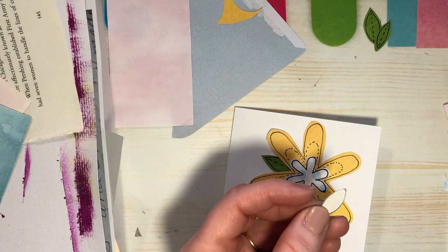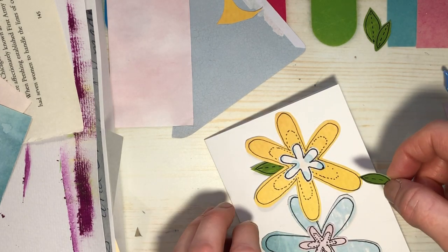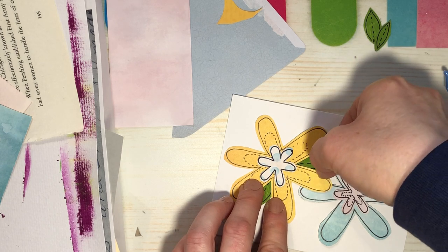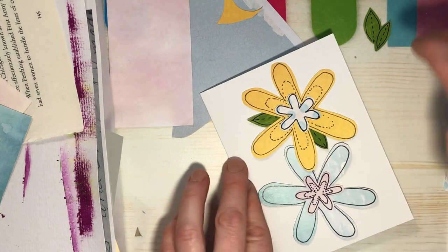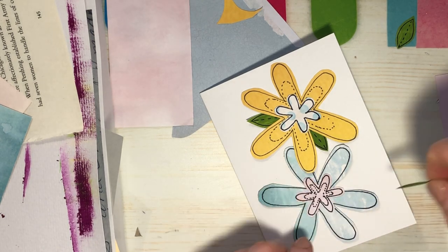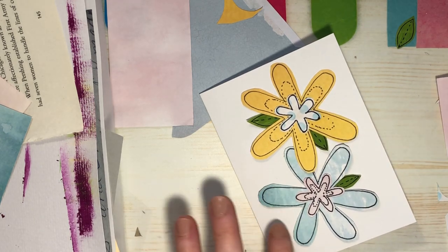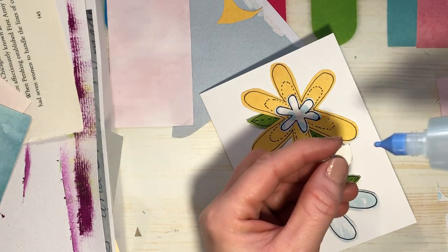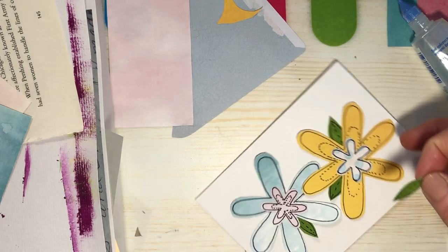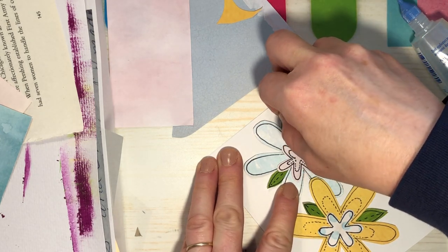I can't wait until we have real flowers — I'm dreaming about my flowers. Okay, that's pretty. We'll put this one over here. I didn't glue the petals down because I like that they're lifting off the page a little bit — I think that looks cool. I'll be careful when I put them in the envelope so they don't get bent.